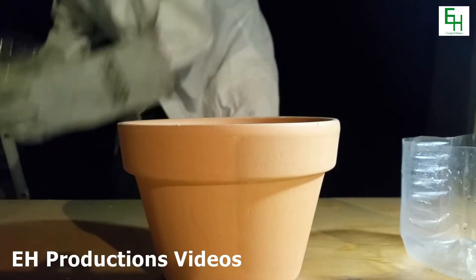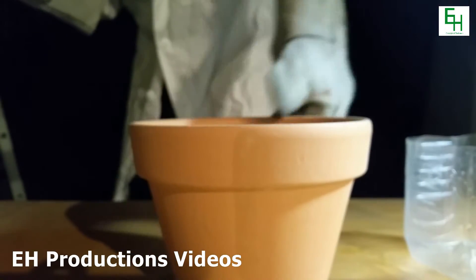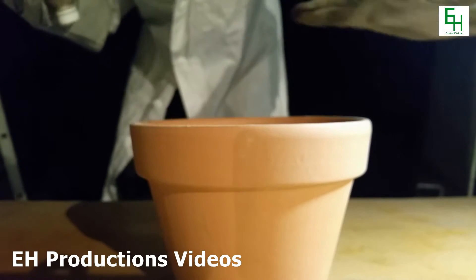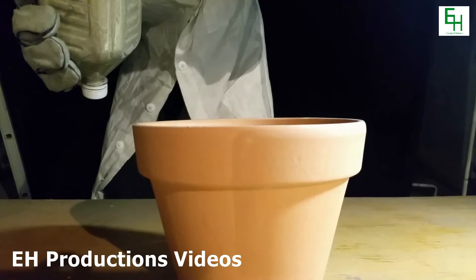First, I'm going to get a flower pot, as you can see here, and I'm going to put in this plastic container. I'm going to fill in the space with some sand to insulate it.